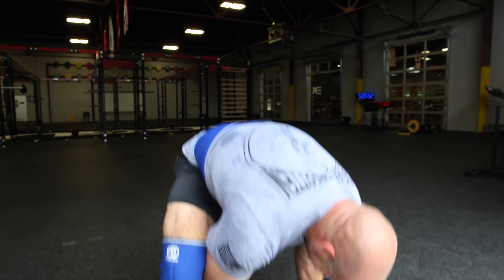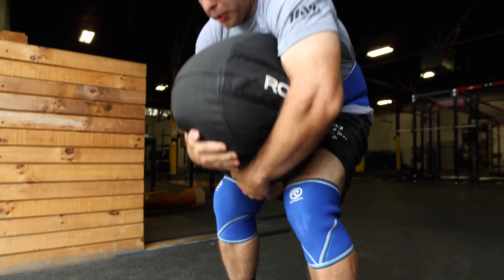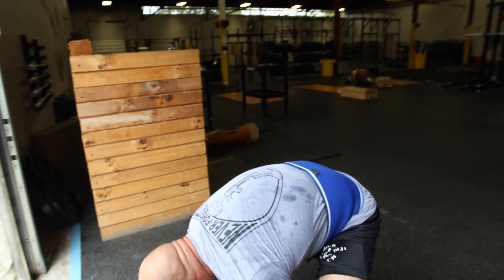The first exercise I'm going to show you is from ground to shoulder. Just dig your hands underneath it as far as you can, put it up on your lap, try to flip it up on your shoulder, bring it back down, and repeat it.